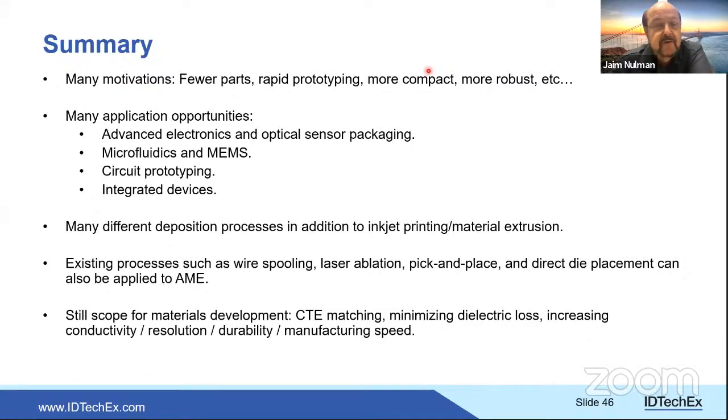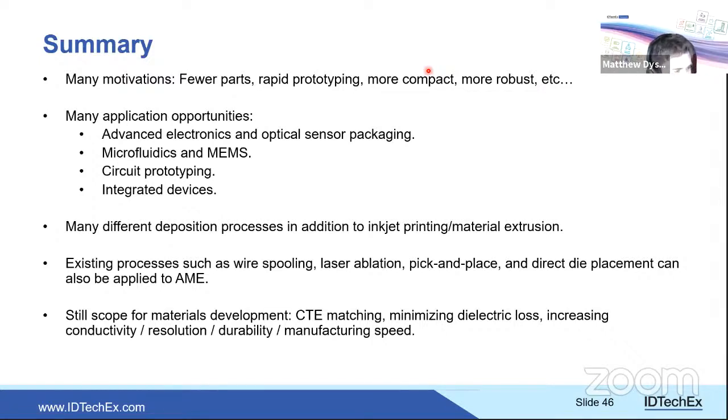Fourth question: will AME eventually be able to build ICs themselves? Matthew's answer: personally no. AME can package ICs for niche or space-constrained applications, but silicon replacement is very unlikely — the latest transistor nodes are at 7 nanometers, and silicon chip development represents decades of investment that other technologies cannot realistically compete with.